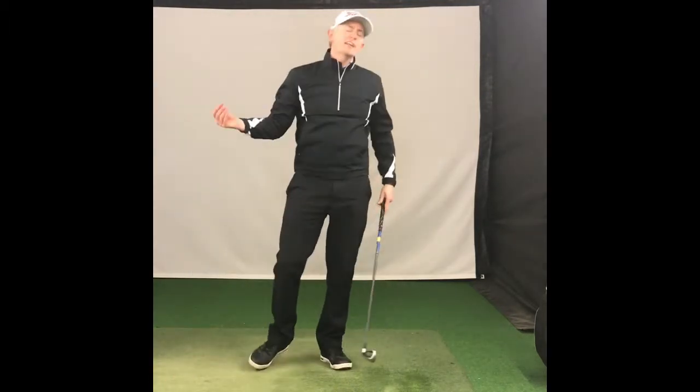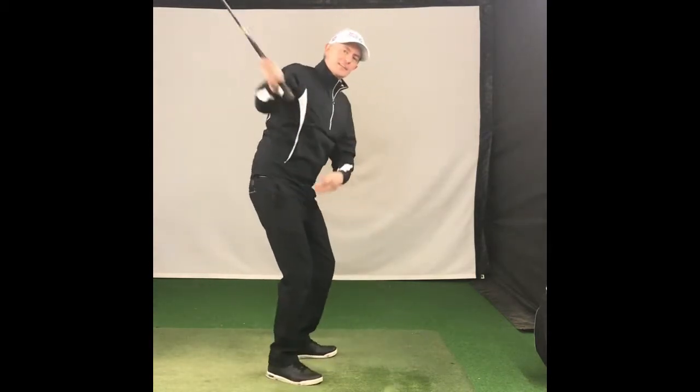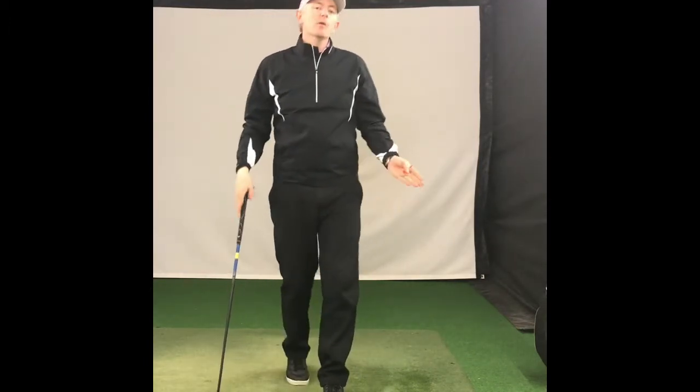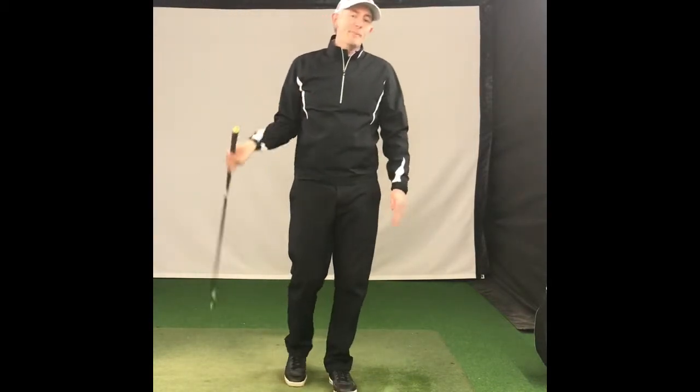Now we're not saying you can't get your elbow off your ribcage. If we look at Jack Nicklaus and his famous flying right elbow — arguably the greatest player who's ever lived — what Jack was very good at from the top was actually re-routing his club and shallowing it out.